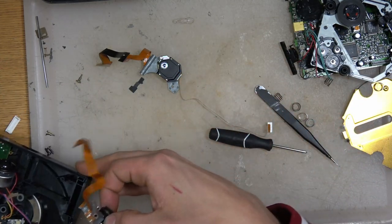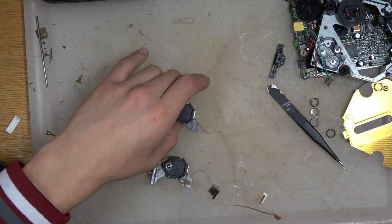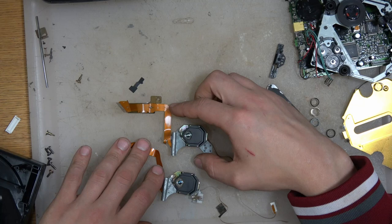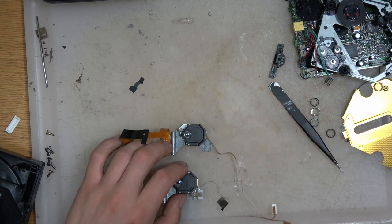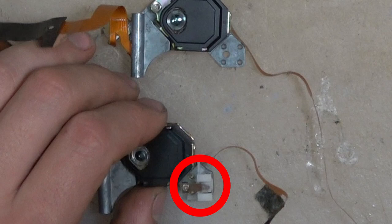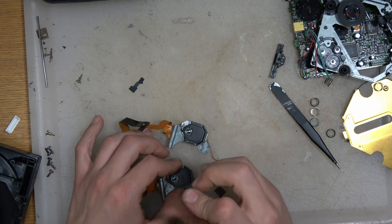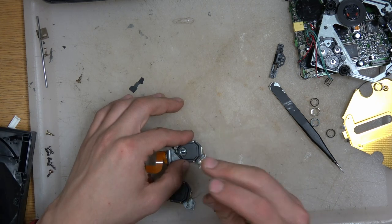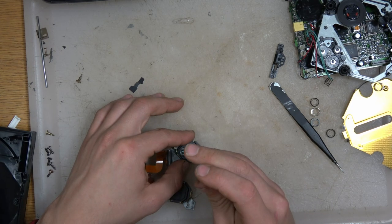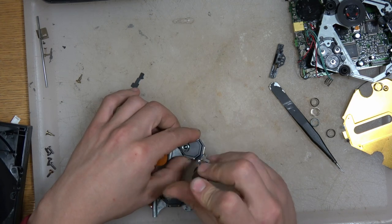Now we're going to swap a piece from the actual laser assembly. The small piece that holds you into the gears is on the bottom right. We're going to take the screws off of that and move that piece to the Discman's laser. That piece will then clip into the gears on the TurboGrafx CD drive, and then you can put everything back together.